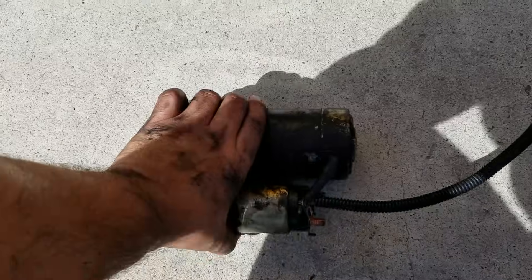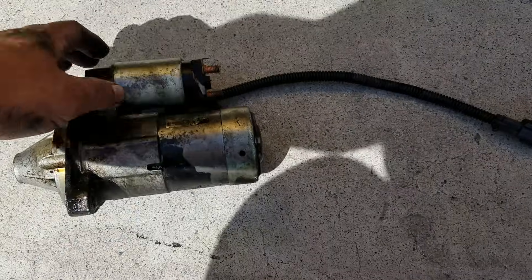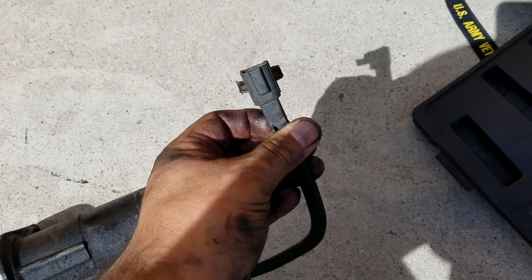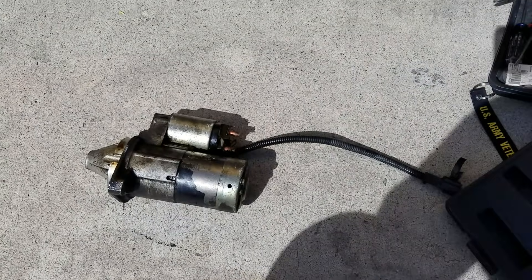I just took out my starter — as you can see, it's here, no good. It has this connector that you need to remove. Let me show you how it looks underneath.